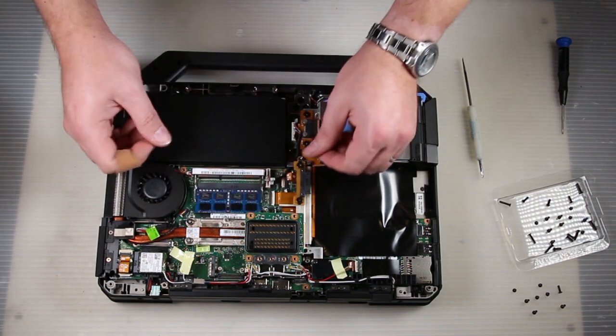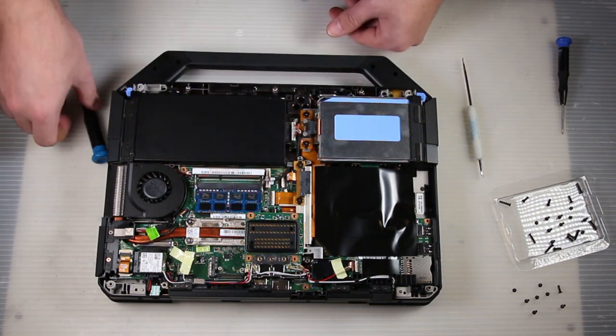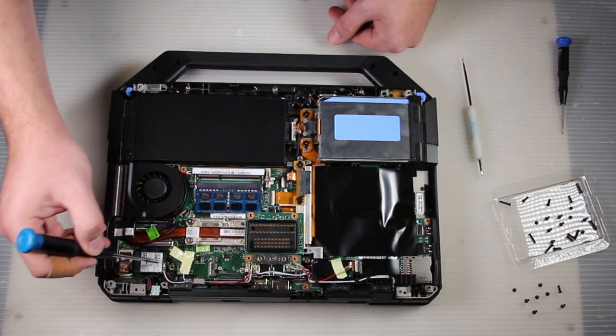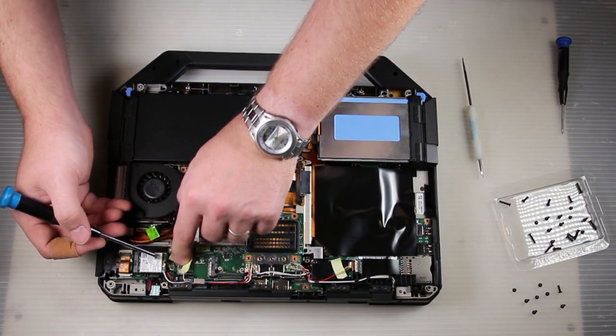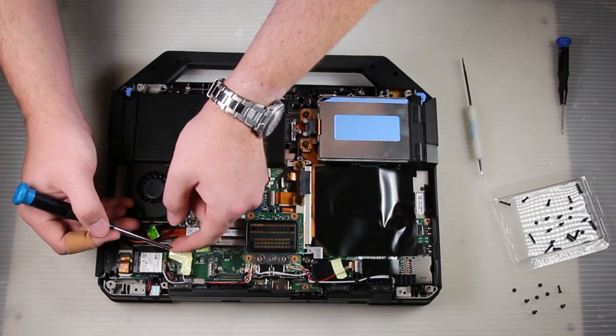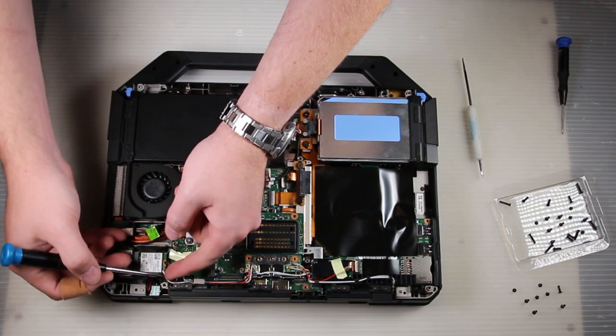If you have multiple sticks, just put them back. If you're replacing them, do it one at a time. Make sure that each one boots before you put the next one in, just in case you have a bad stick.